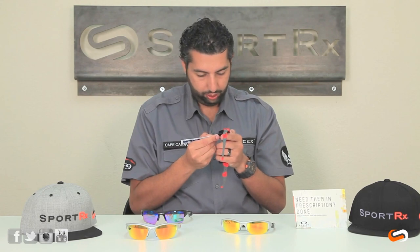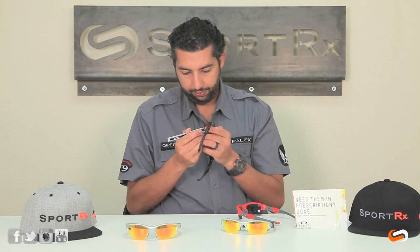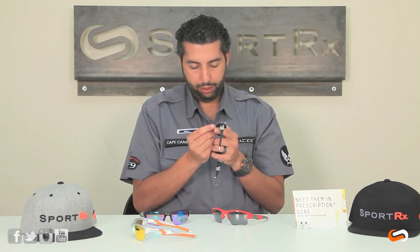But you are going to get more coverage because the Flak lenses are taller. The XLJ Flak Jacket, at its tallest point, is about 38 millimeters. And the Half Jacket 2.0 XL is closer to about 36 millimeters. For the standard shapes: the Half Jacket 2.0 standard height is about 35.5 millimeters. And the original Flak Jacket standard shape is pretty short — this is the shortest one — at about 33 millimeters.